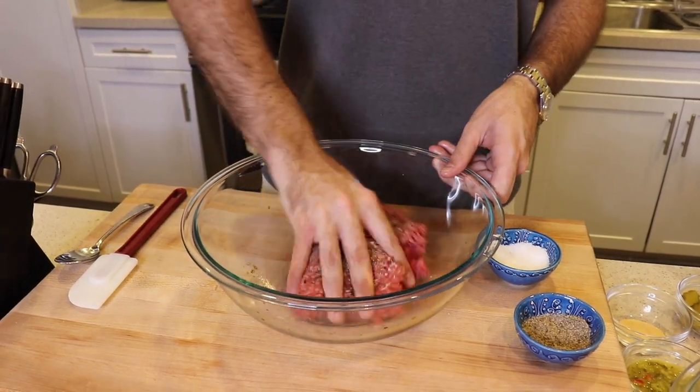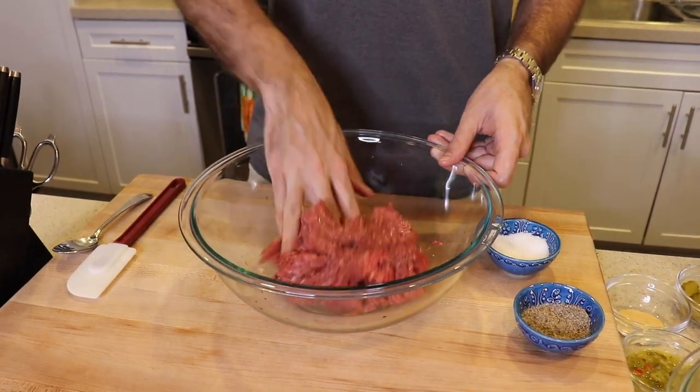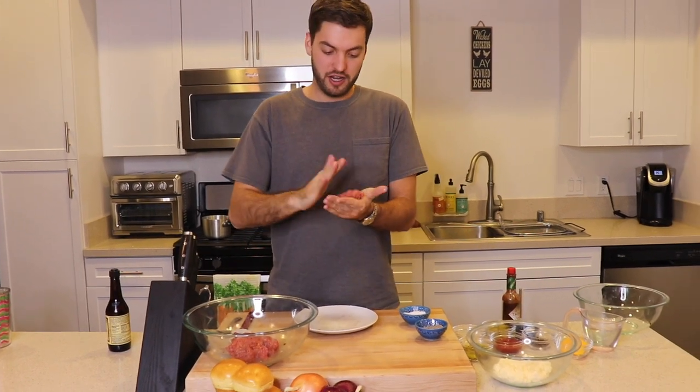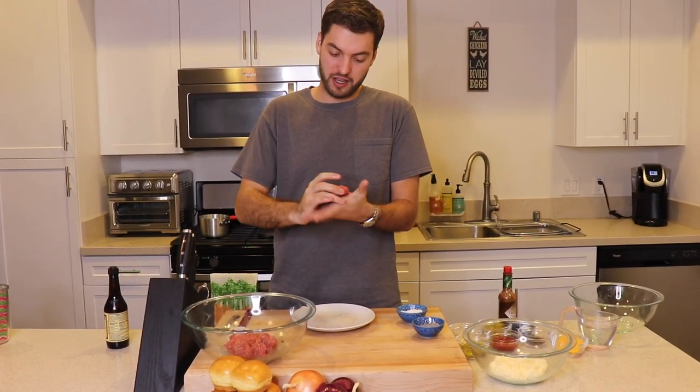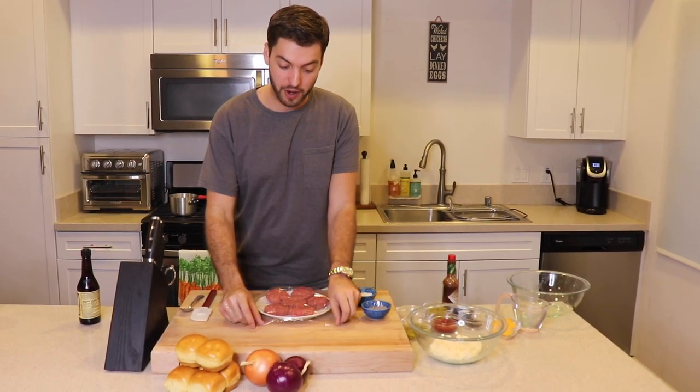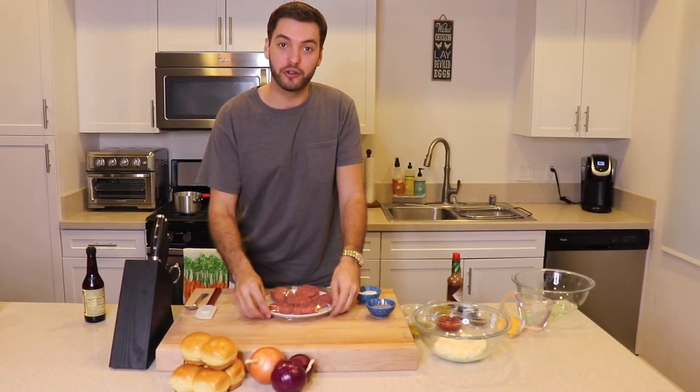Now it's time to get down and dirty and form the patties. Grab about a meatball size of beef and just start forming little patties. Your sliders are finally made. Now make sure that you wrap them with saran wrap and place them in the fridge for at least half an hour so that they firm up and don't fall apart on you when you put them on the grill.